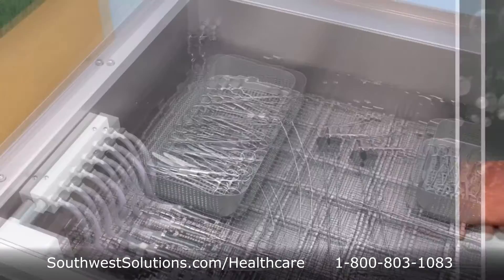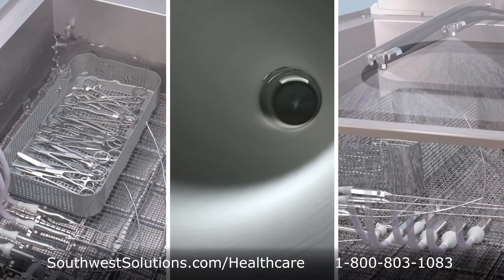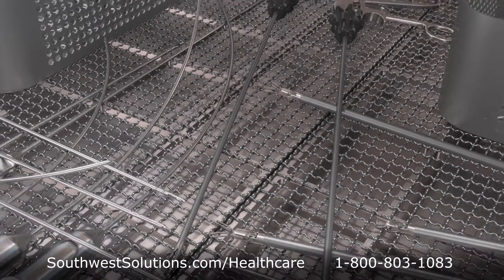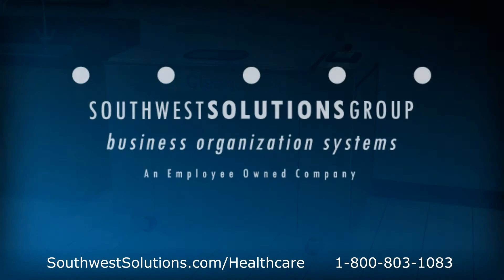After 32 minutes of these combined processes, the wash cycle is complete and the cleanliness of the instrument has surpassed AAMI standards. For more information on cannulated instrument automatic multiprocess washers, call us at 1-800-803-1083 or visit southwestsolutions.com/healthcare.